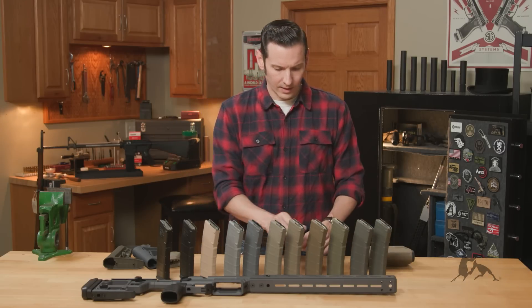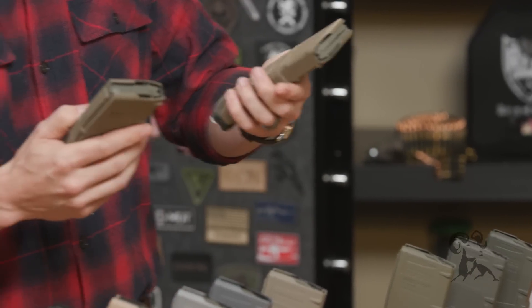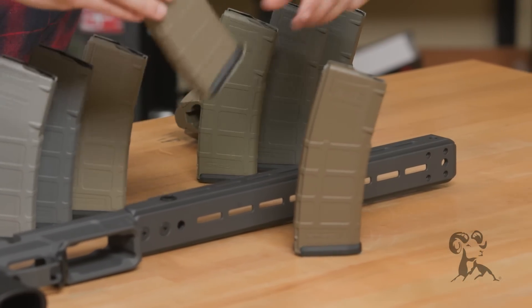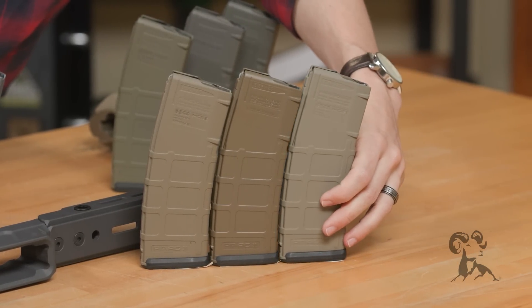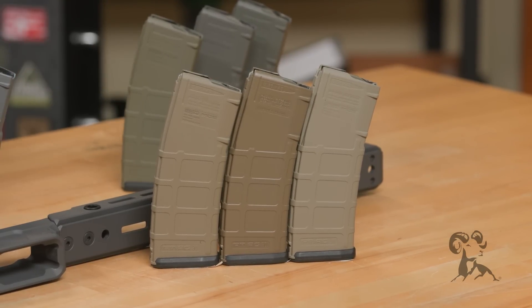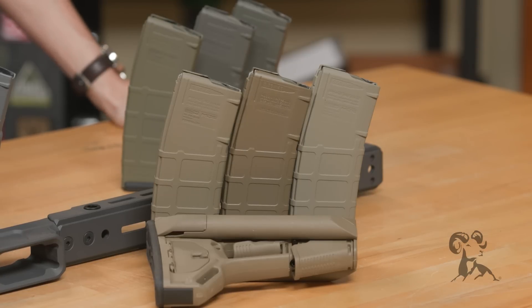This one right here has a little bit more of a shine to it — this is the Earth Brown. I'm going to put the Magpul Tan on one side and Coyote on the other side of Earth Brown, so you can kind of see how those colors look with each other. And I'll even go ahead and throw down the Magpul Flat Dark Earth stock so you can see how those colors all contrast together.